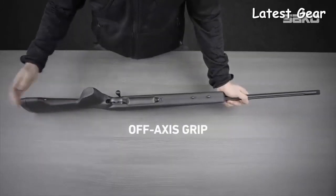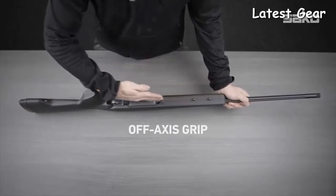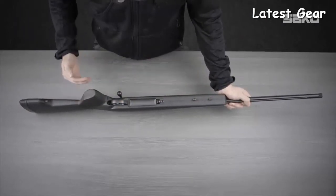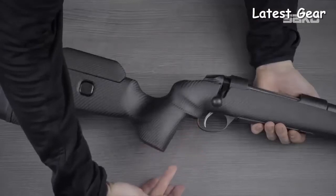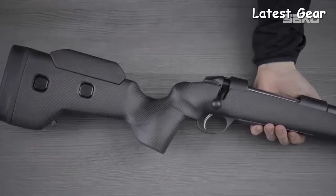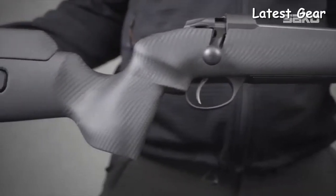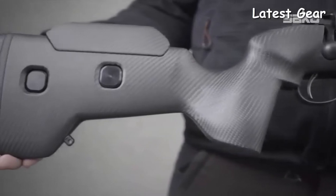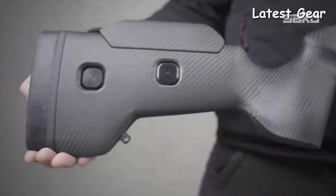The stock has been designed with an off-axis pistol grip to provide improved comfort for the shooter along with a naturally relaxed hand alignment. The pistol grip is also vertical to improve shooting posture and ergonomics. The rigid carbon fiber stock is coated with a soft touch coating to ensure a secure grip no matter what the conditions are.